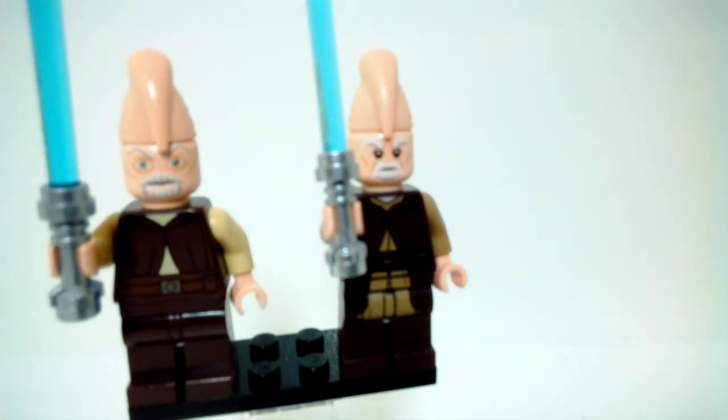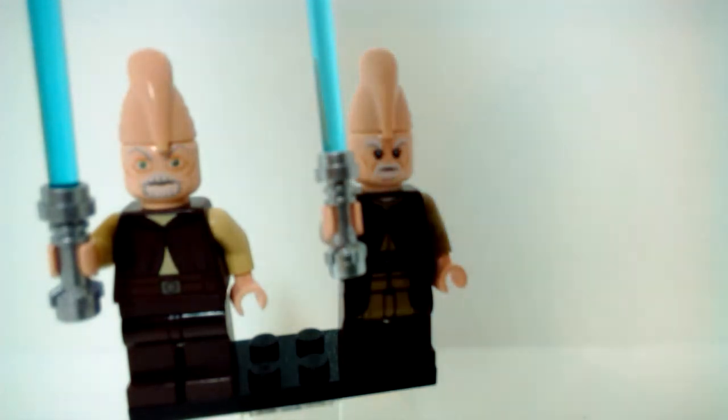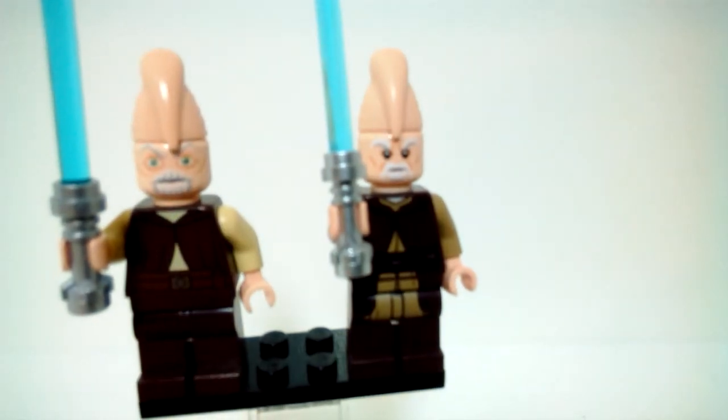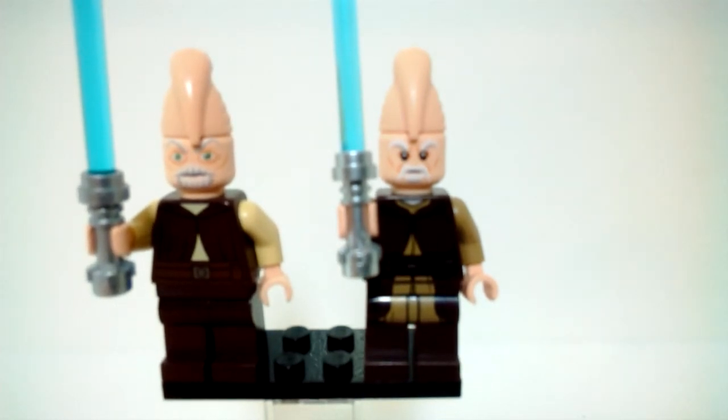Overall, I feel like the newer version is definitely better. The Clone Wars minifigures didn't really bother me when they came out, but seeing them next to the movie version, the Clone Wars one looks pretty weird. Whenever I do a MOC and want a Ki-Adi-Mundi figure, I'll probably never use the Clone Wars one now that I have the movie style version, just because it looks so weird.